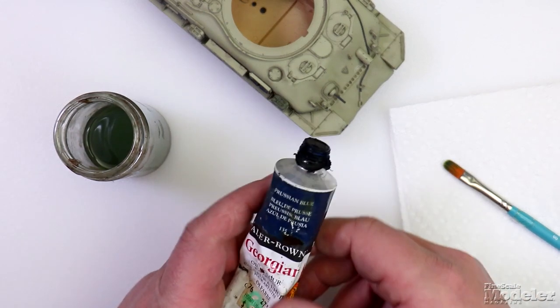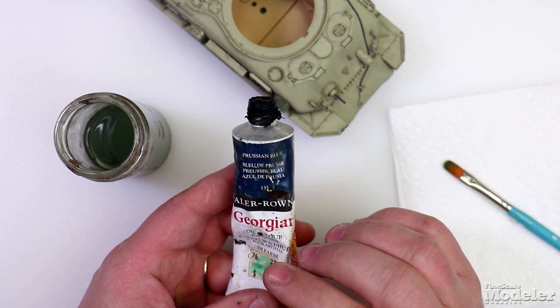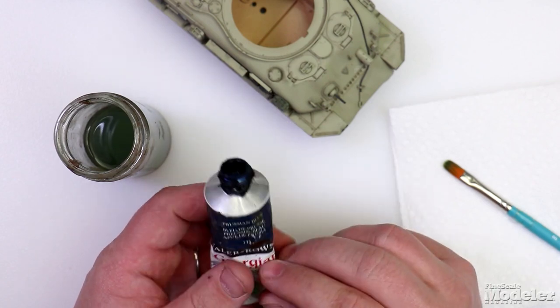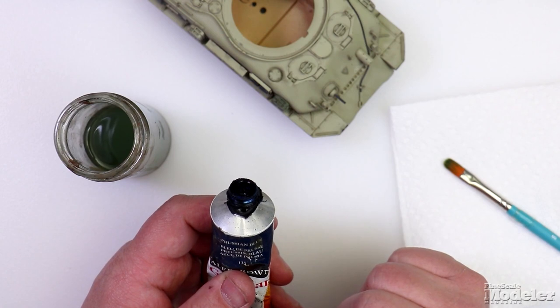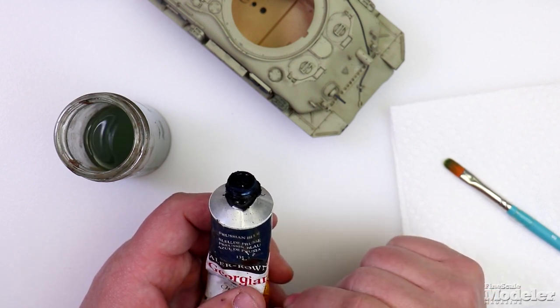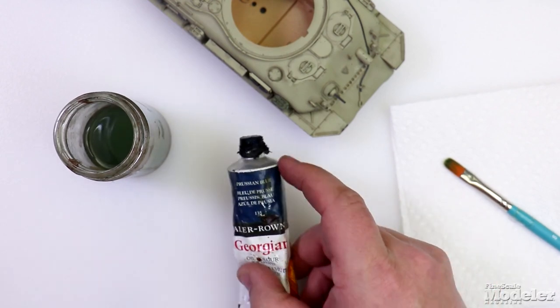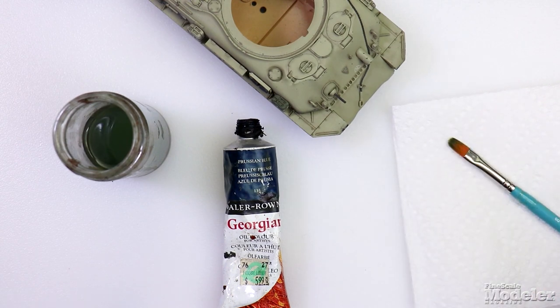You'll need oil paint or enamels. I like the oil paints because the colors are extremely varied. The reason why I'm using blue on this tan is for no other reason than you can see it. I would not use blue on tan unless you're going for a specific effect, but in this case it's for demonstration purposes only. So don't go out and put a blue filter on your tan tank because I told you so.